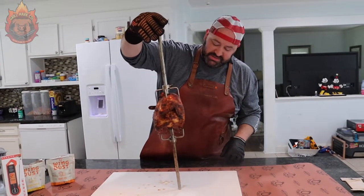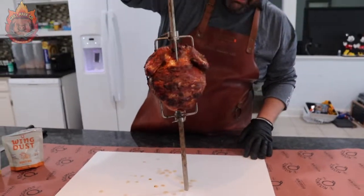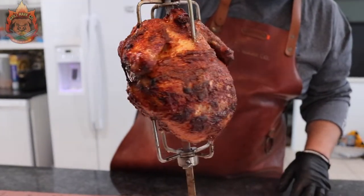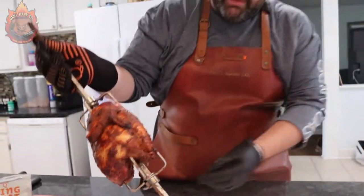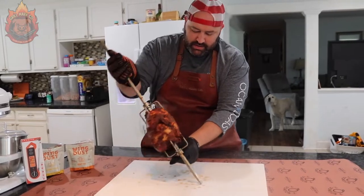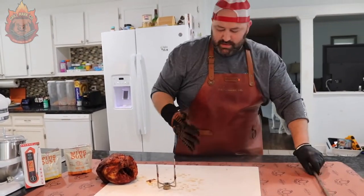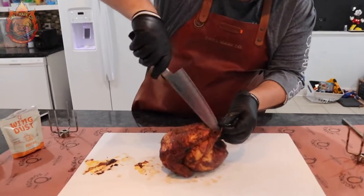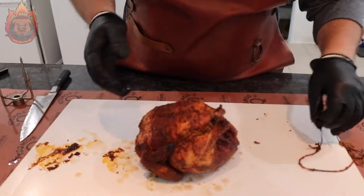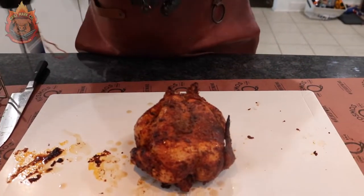Here we are — you can see all the juices already flowing out of it, dripping on the cutting board. Look at this beautiful bird. It's going to have lots of flavor, lots of color. We're going to get this bird off the spit. Perfectly cooked rotisserie chicken.